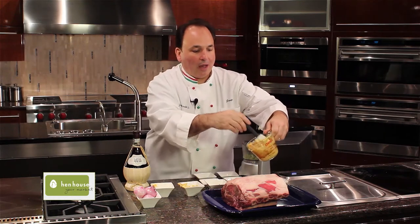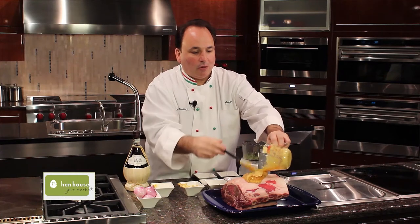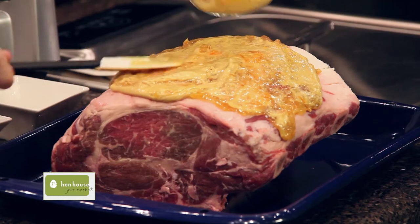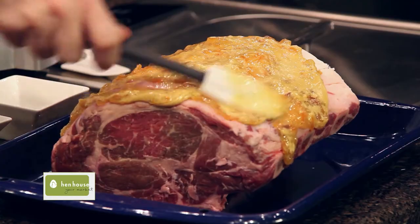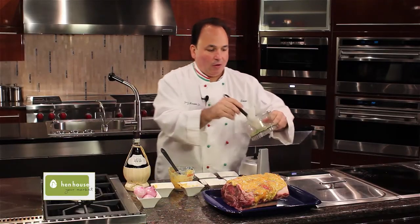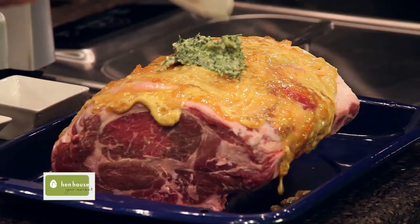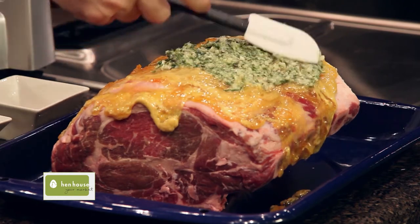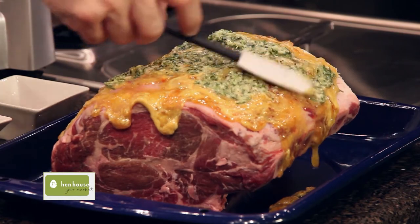Place it right on top of your standing rib roast. Look at that — absolutely beautiful. We'll spread that, and of course we're going to add some of this beautiful Tuscan rub to the top. We'll spread that around. You can add some cracked pepper at this time — now's the time to do it. Just let it fall to the sides.